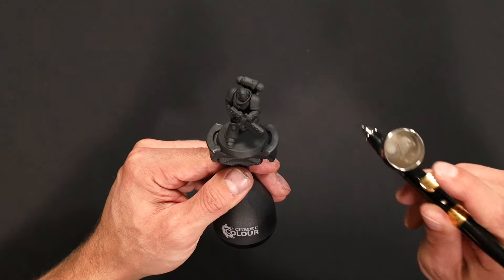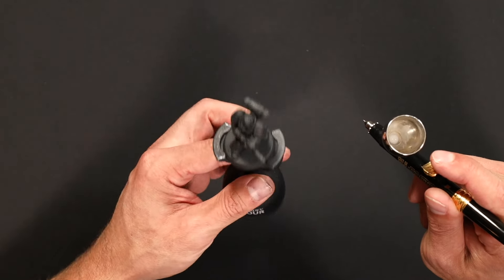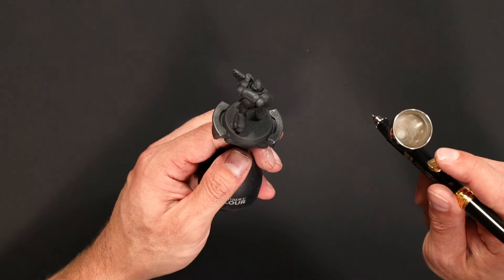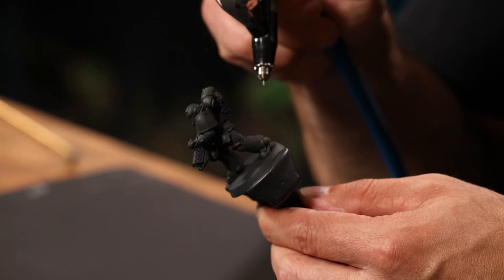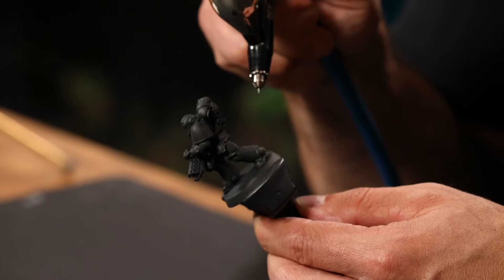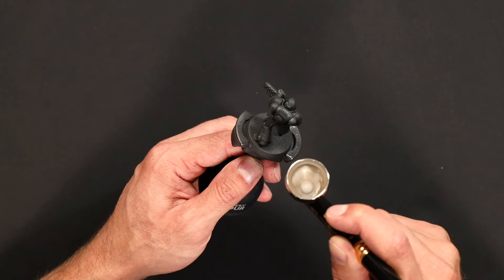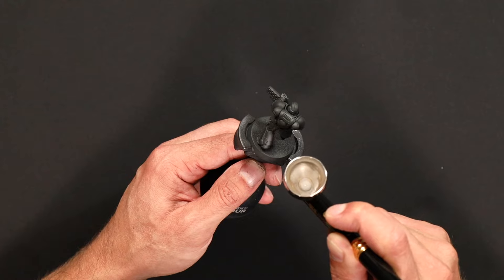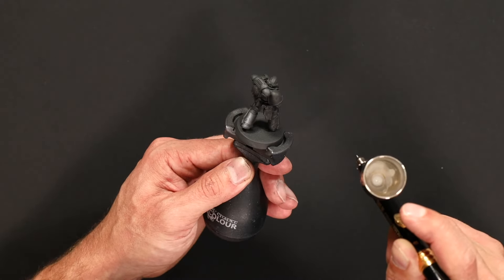So we've got the miniature primed black and I'm happy with the dilution of my paint. I like to test on something less important, so maybe on the back of the legs here. I'll hold an inch or so away from the miniature, push down on the air pressure on the trigger, and slowly pull back to release the paint just to check how it's flowing. And you can see the Tamiya paint gives us loads of control.